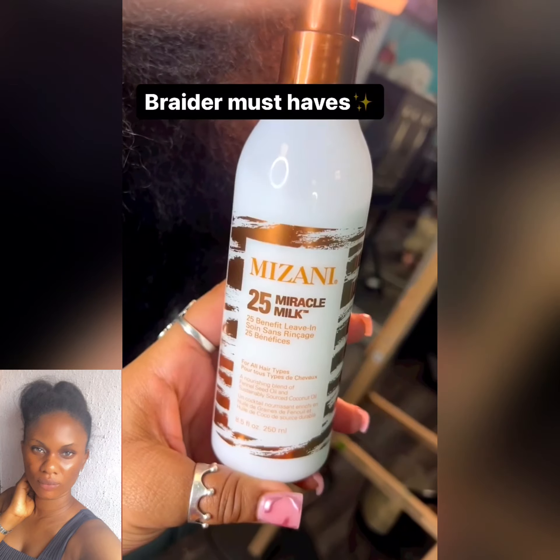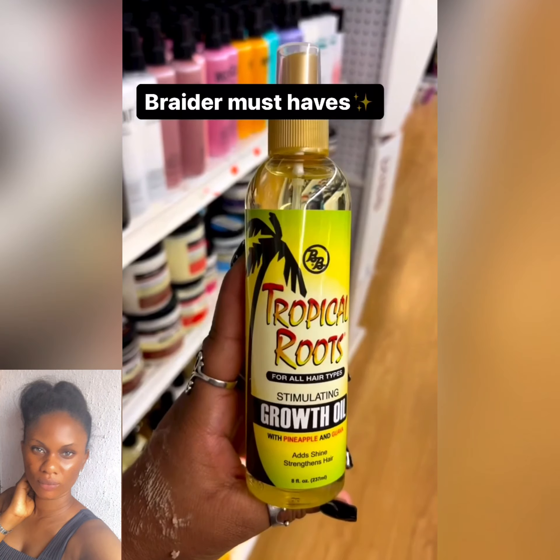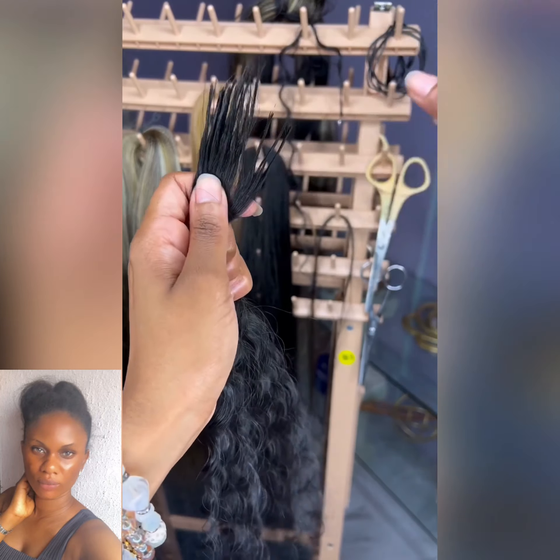If you feel there are other products that need to be added here, kindly drop them in the comments. As a braider, you should also know that you can add artificial hair extensions or human extensions for those clients that can afford it.